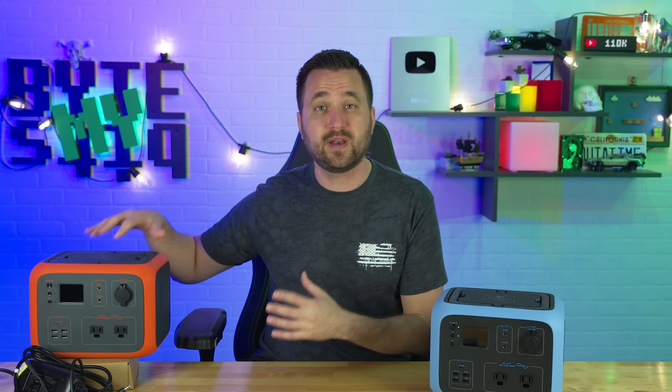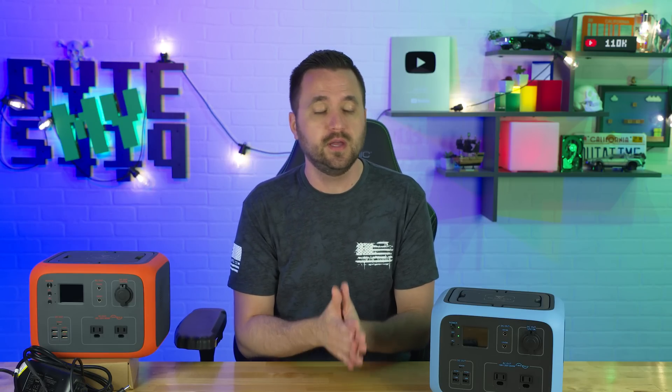If you guys would like to check out some of the different tests that I ran on this one, I will definitely link to that video in the cards above or in the description down below. I did cover a lot of stuff that it didn't run and some of the things that I liked about the battery.